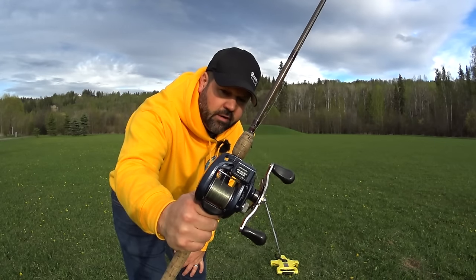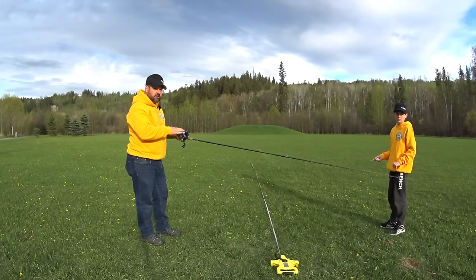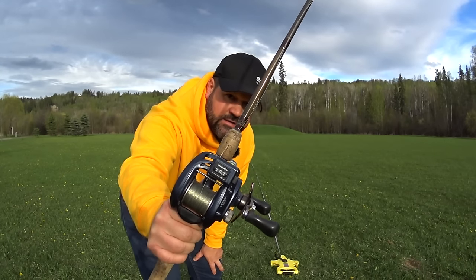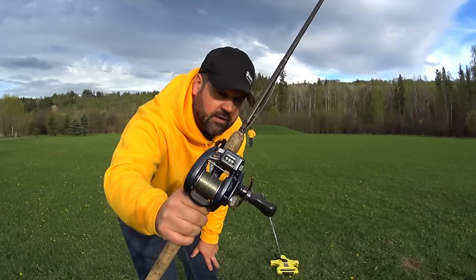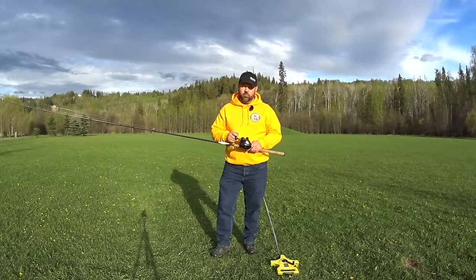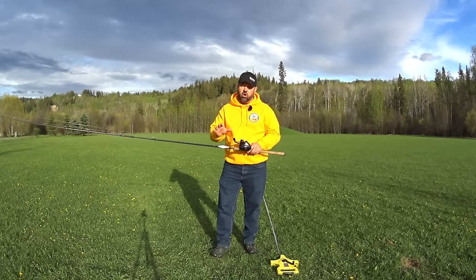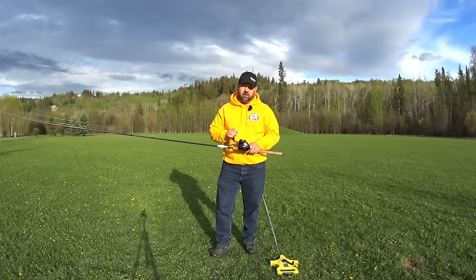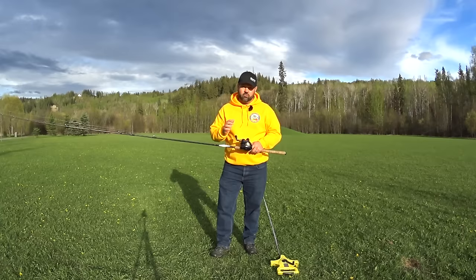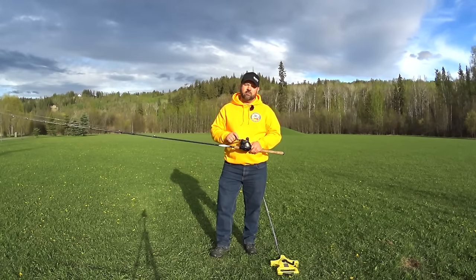Daiwa Lexa 400, 10 pound test Maxima Ultra Green line. This will be our third and final test on the Daiwa Lexa 400. Our third test reads 97 feet on the line counter reel and 100 feet on the tape — so this one wasn't as accurate but that's close enough for me. I hope you really liked this video. I had to know for myself and thought, why not make a video and test all the different line counter reels I have to see how accurate they are? As you can see, all three line counter reels read pretty close to where I need them to. Please subscribe to our channel if you haven't done so already.